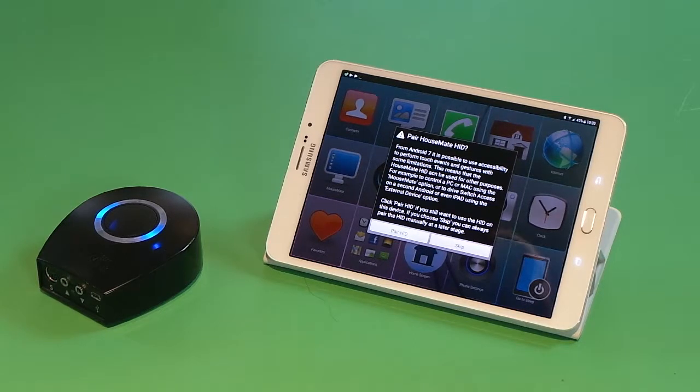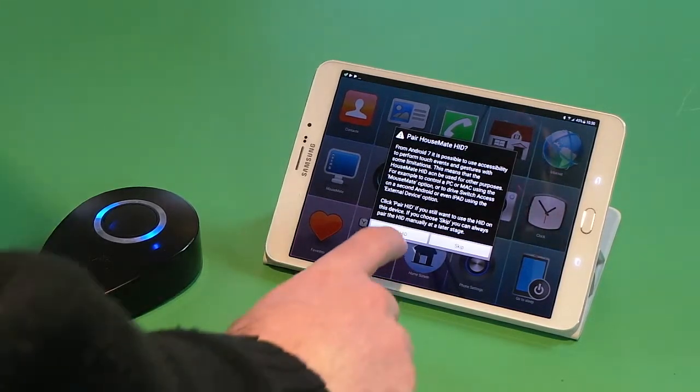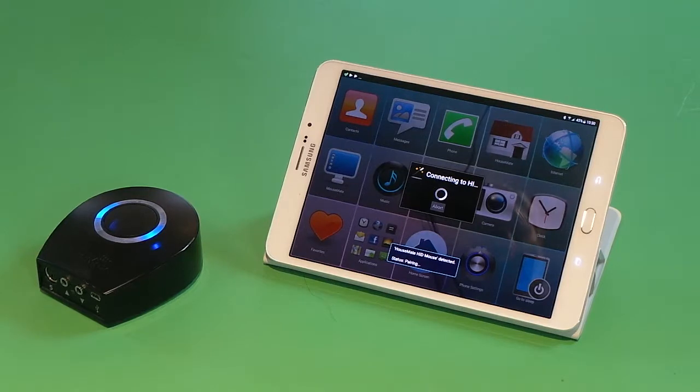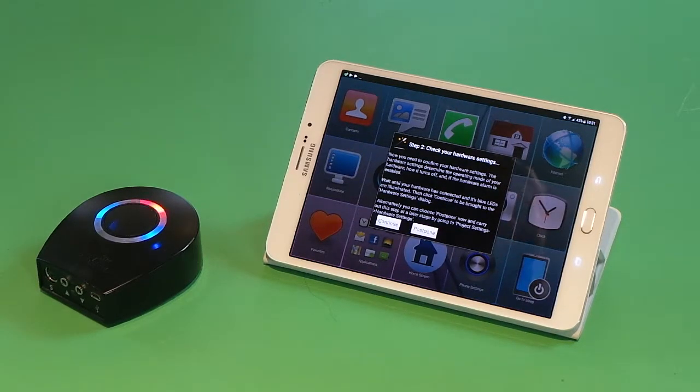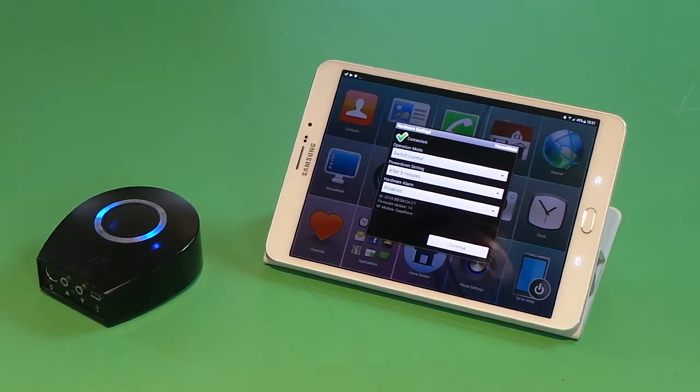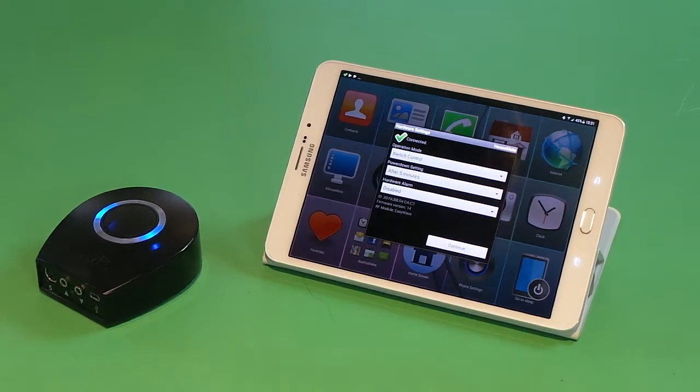Now it is asking us if we wish to pair the Housemate HID, which is the second Bluetooth module in the Housemate that allows us to control the mouse pointer on the screen. We choose to pair the Housemate HID. It scans for and finds the Housemate HID mouse and connects to it.